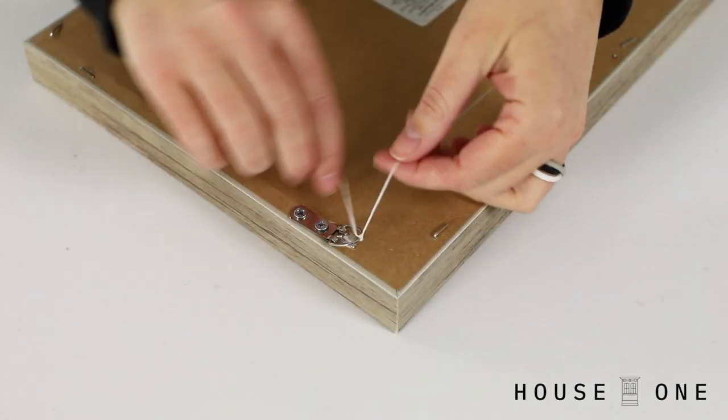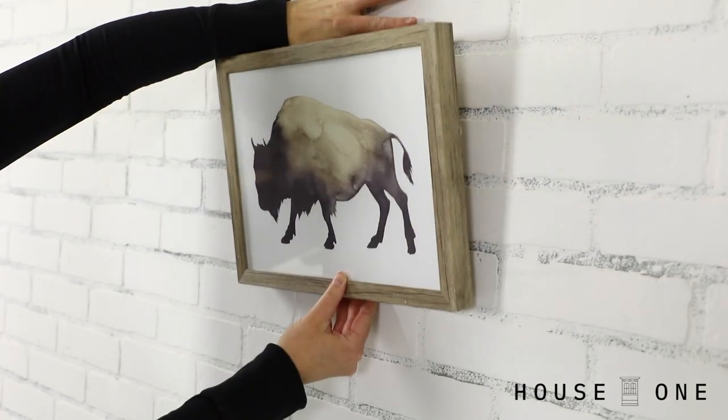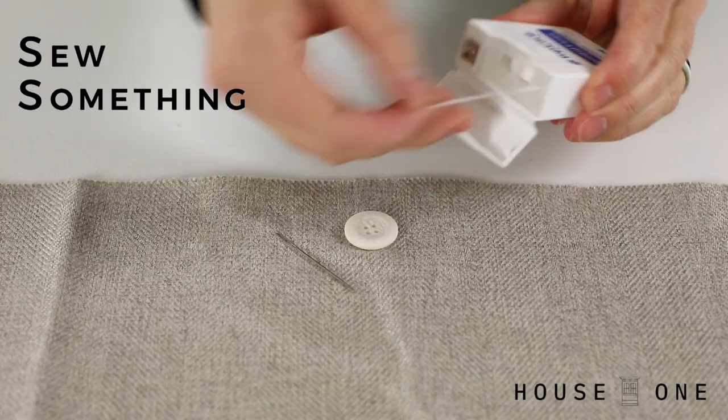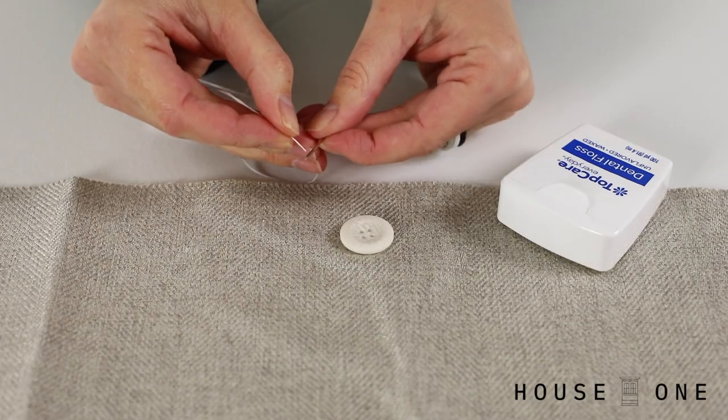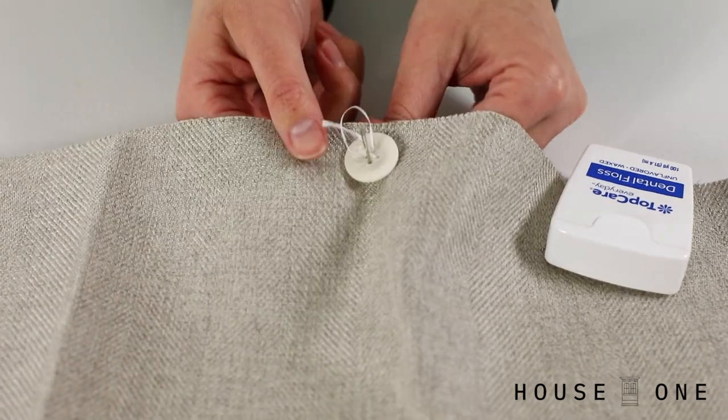Hang a picture. Instead of using braided wire, tie dental floss across the back of a lightweight frame, and then hang it on the wall. Sew something. Thread dental floss through a needle with a large eye, and then use it to sew on a button in a pinch.